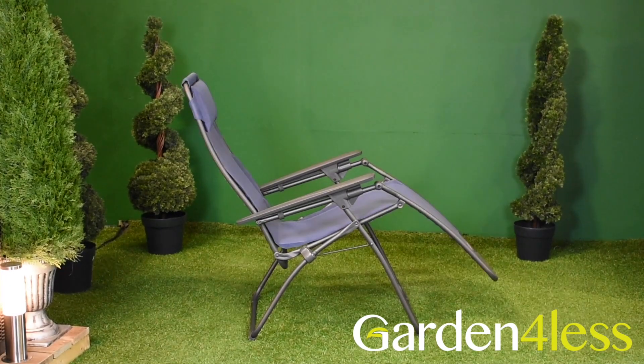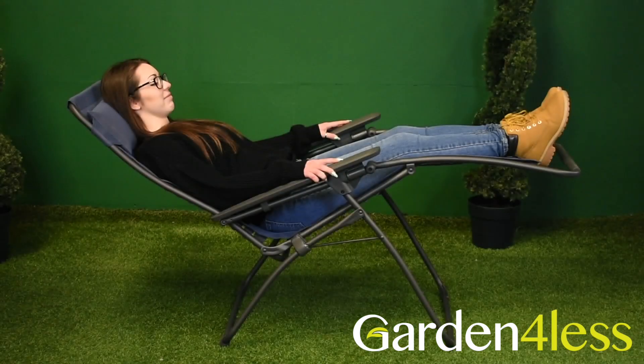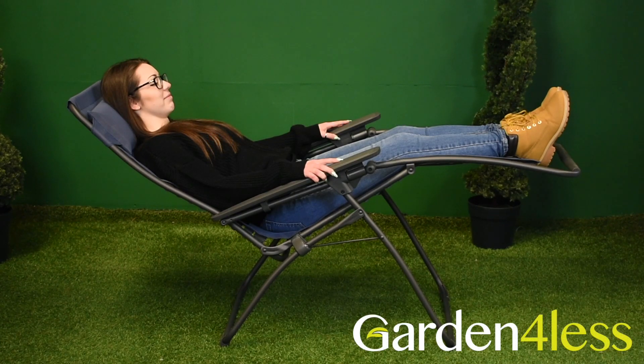Its most reclined setting is known as the zero gravity position. This position elevates the legs above the heart and is scientifically proven to promote relaxation and reduce strain on the body.